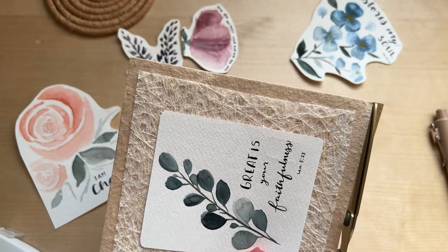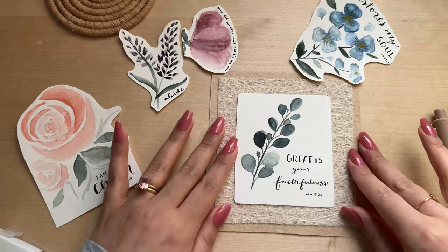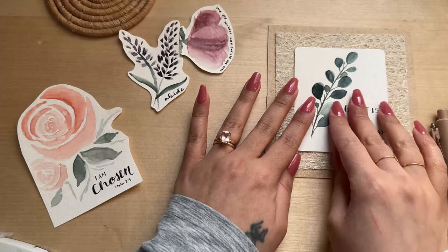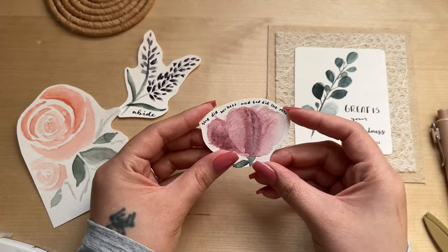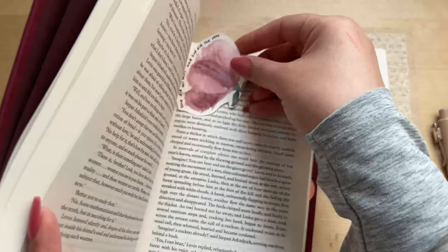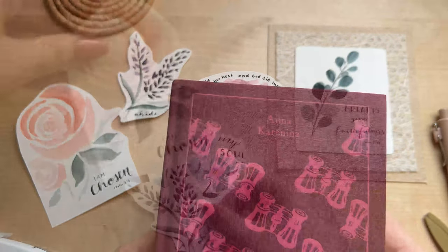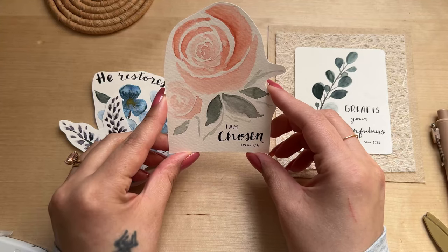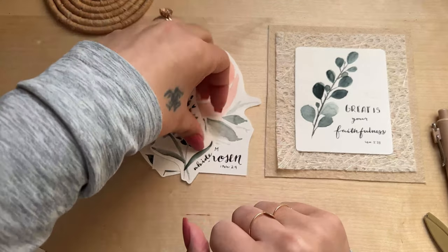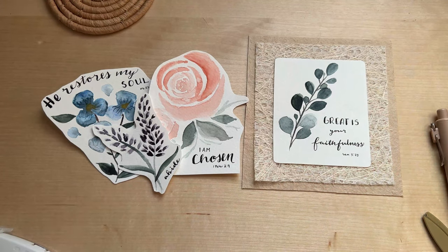Here you can see how I made the little eucalyptus painting a bit nicer and more frameable by adding layers of textured paper. I think I'm going to do the same with the others. I'm not sure if I want to add too much color to my wall — I might make some that are all green — but I think these are pretty cute and I'm sure I'll find a purpose for each one. My favorite is the rose with 'I am chosen.' Anyway, I hope you guys enjoyed my little watercolor exploration and seeing what tools I use. Thank you so much for watching and I'll see you in the next one.